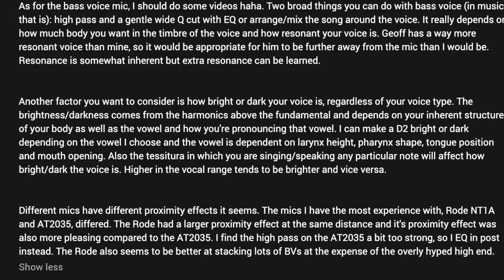Two broad things you can do with bass voice in music: high-pass and gentle wide-Q cut with EQ, or arrange and mix the songs around the voice. It really depends on how much body you want in the timbre of the voice and how resonant your voice is. Resonance is somewhat inherent, but extra resonance can be learned. Another factor to consider is how bright or dark your voice is regardless of your voice type — the brightness or darkness comes from the harmonics above the fundamental, and depends on your body structure, the vowel, and how you're pronouncing that vowel.